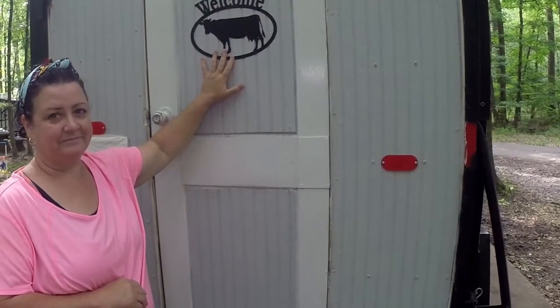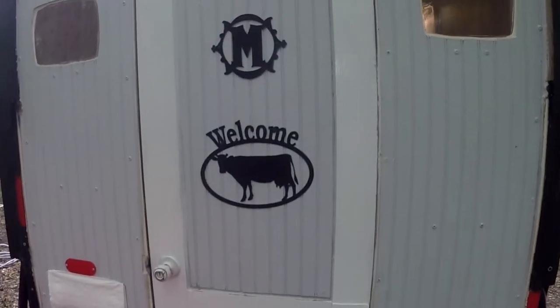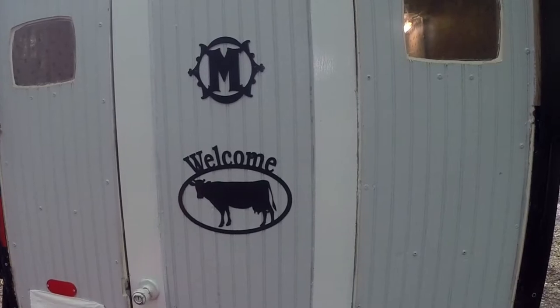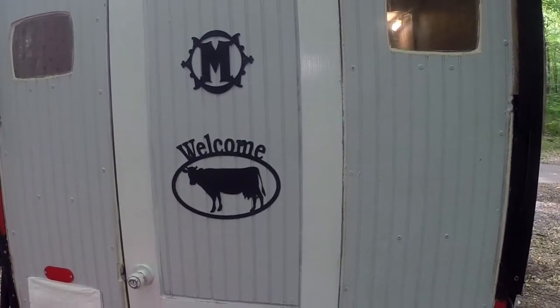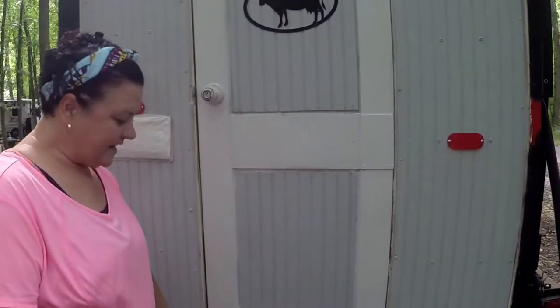This actually came from his aunt's house. The little 'M' — it was actually a 'W', I just turned it upside down. And then this I got later on, paying tribute to the fact that this was formerly a cow trailer. And I put a couple windows in up there — they're not perfect but they work, and they add light.